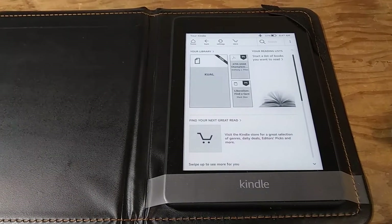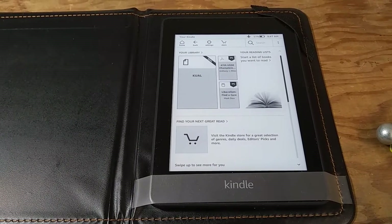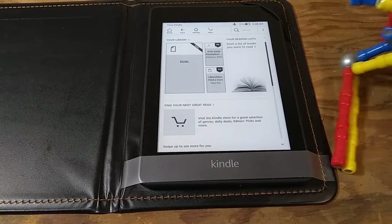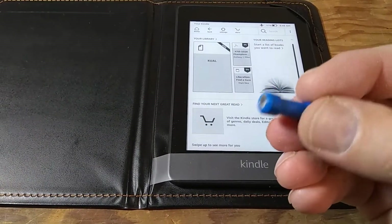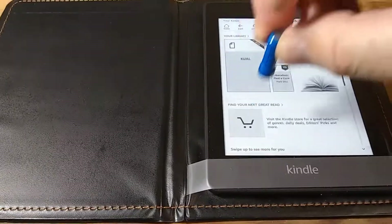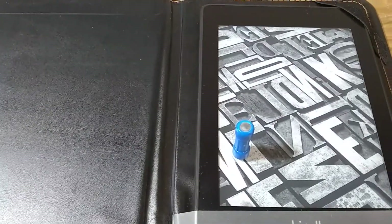This is a Kindle 10th generation. I was trying to find the spot where the magnetic sensor is, and I used some magnets — these are toy magnets, very strong neodymium. I noticed that if you place this little magnet by the handle of that shopping cart right here, it will put the unit to sleep.